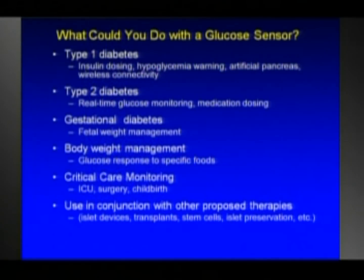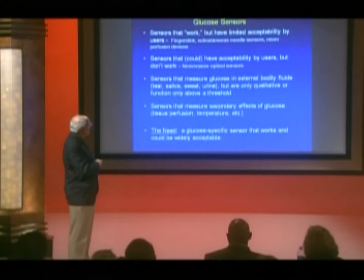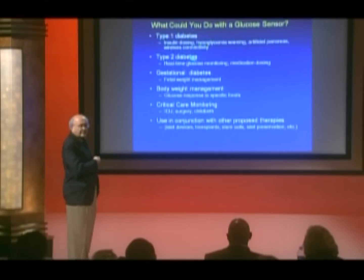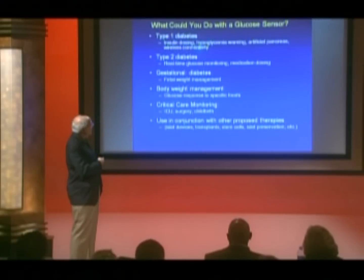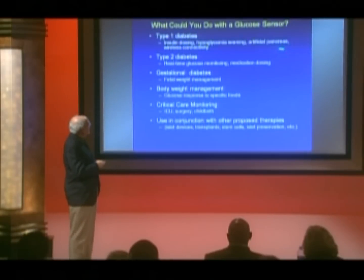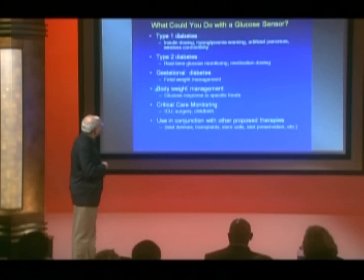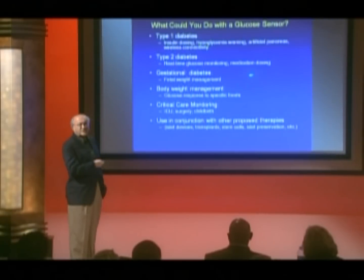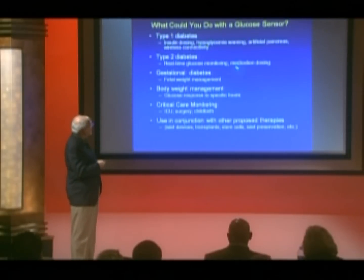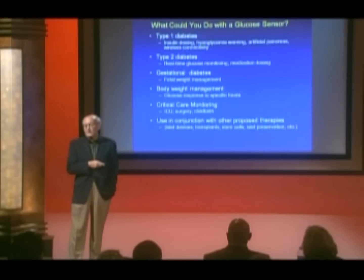Now what could you do if you had a glucose sensor? For people who have type 1 diabetes, you could do insulin dosing, hypoglycemia detection and warning, and the artificial pancreas — it's crucial to have a glucose sensor for the artificial pancreas. The idea of wireless connectivity is very appealing. If you had type 2 diabetes, you might also be able to use a glucose sensor for real-time glucose monitoring and adjusting your medication. For women who are gestational diabetics, they might be able to use a glucose sensor for fetal weight management.